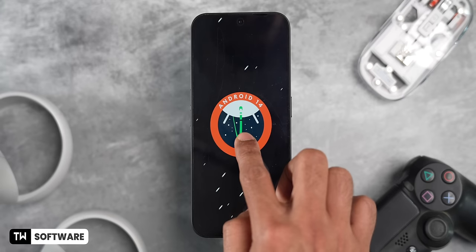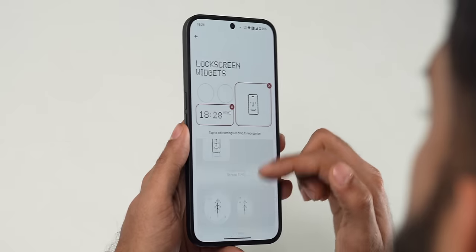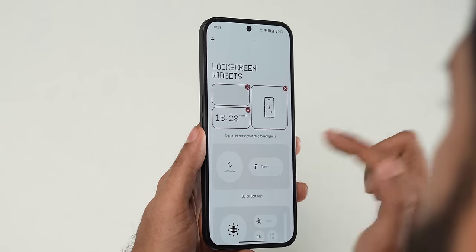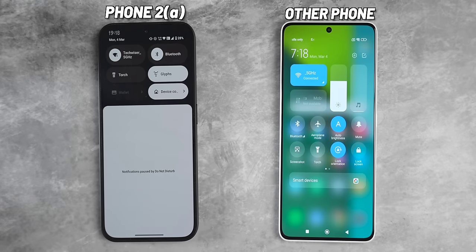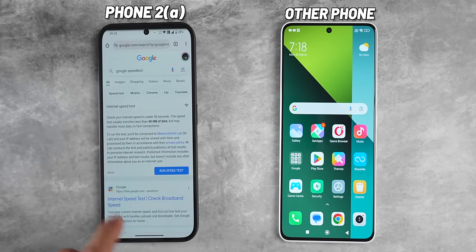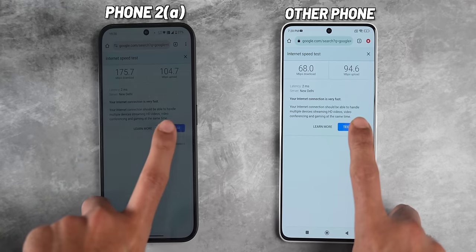The phone ships with Android 14 and Nothing OS 2.5 out of the box. Nothing OS has been doing great work lately — you can add widgets on the lock screen, like a torch widget and a screen time widget. In a Wi-Fi download speed comparison with a similarly priced phone on the same network, the Phone 2a consistently showed better download speeds, indicating good network connectivity.